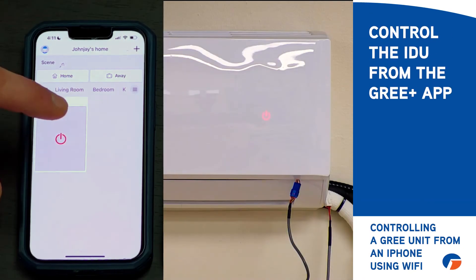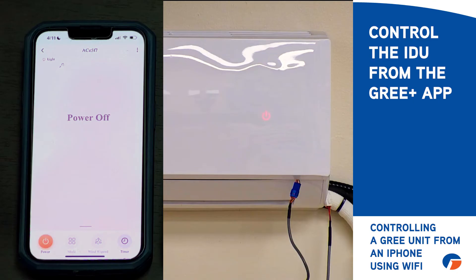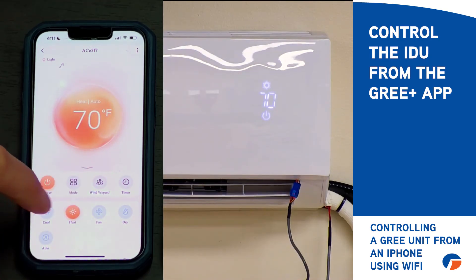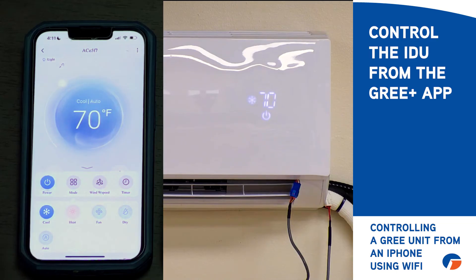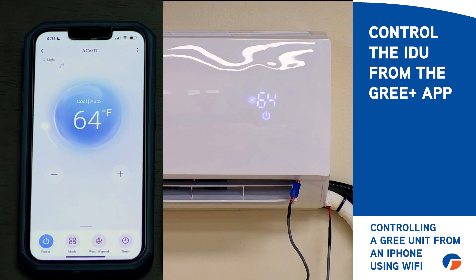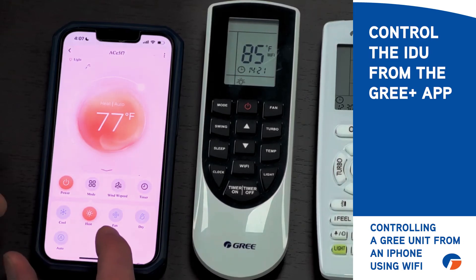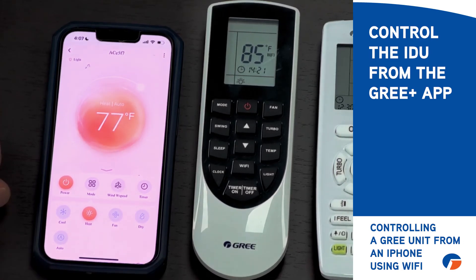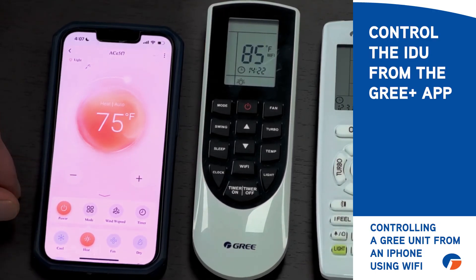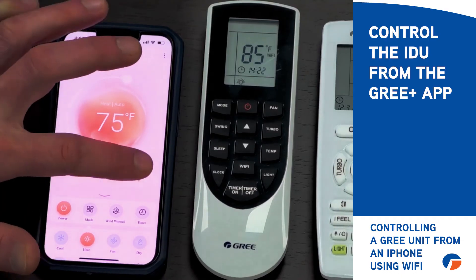You can change the device name as well, so if you wanted to name it bedroom one or whatever. Now that you've got it added, you can control the indoor unit using the Gris Plus app — just hit the power button, and you can control the mode. Hit the mode button to switch between cool or heat. You can hit up or down to adjust temperature. You can add up to a large number of indoor units — on the Gris Plus app it's like 100 or something. Just go through that same process to add each one. The biggest thing is to make sure that the home network password is correct before you move forward past that step, and then you should be successful every time.